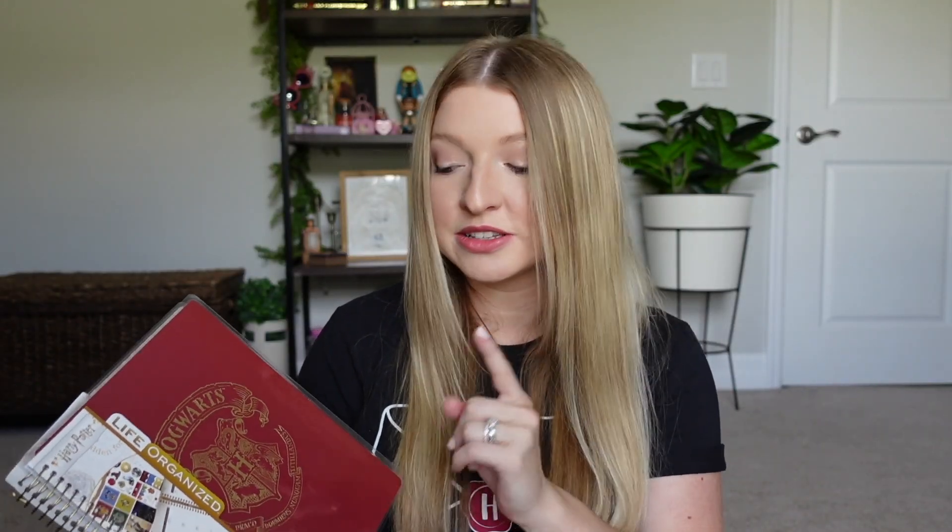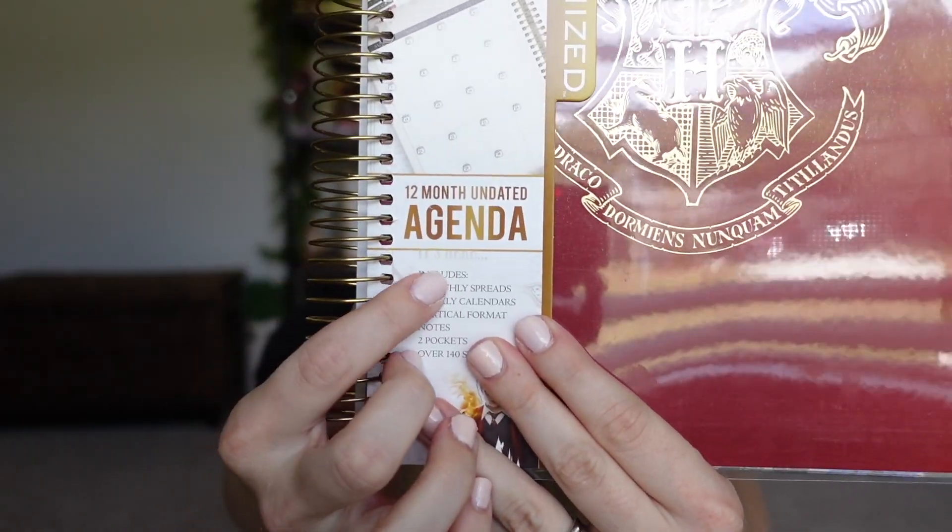First I want to show you the two planners that I purchased off Amazon. I'll get the packaging off and we'll talk about them. So right off the bat I noticed on this one that it's in this really nice hard plastic laminated material so that's going to keep it protected. One thing to note about this planner is that it's a 12-month undated agenda.